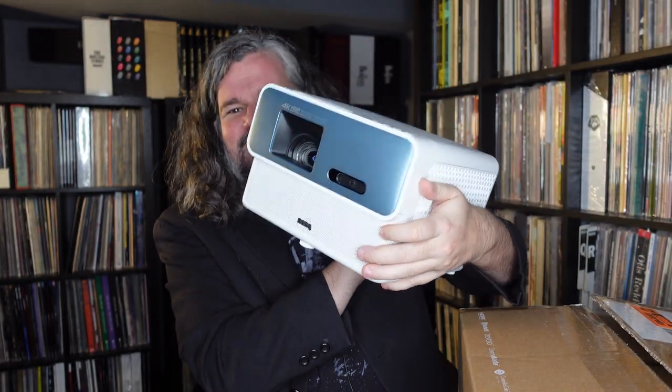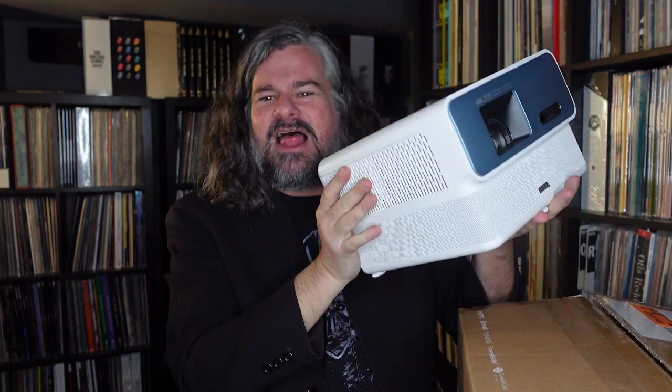So there we are — the BenQ GP500. I'd call it the 'wonder beast' — a projector that also does audio, allows Bluetooth audio, and can be the center of your setup. I would love to have one of these as an augmentation of my system. This is the first thing I've been excited about in the projector space in a long time — for 3D projection, its portability, and the ability to use the built-in sound when I want or plug into my existing setup when I don't.